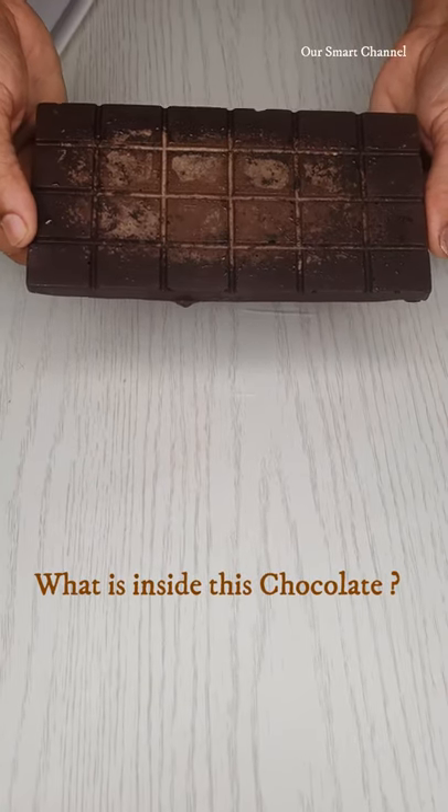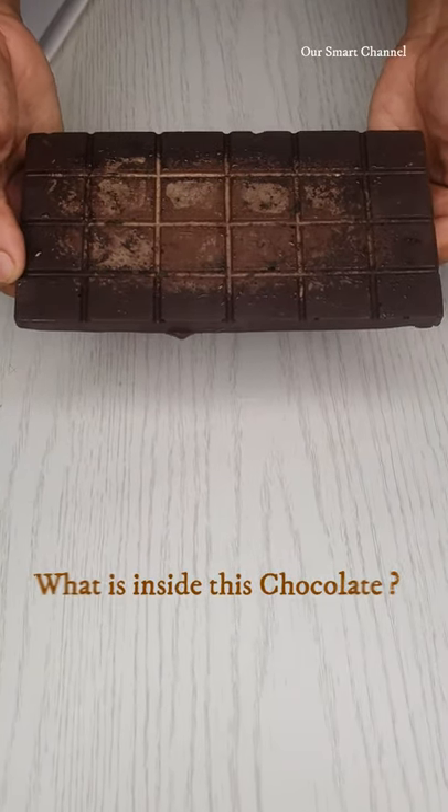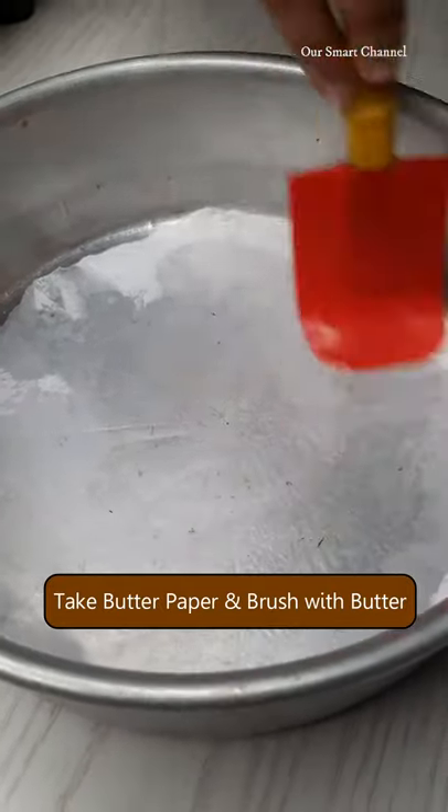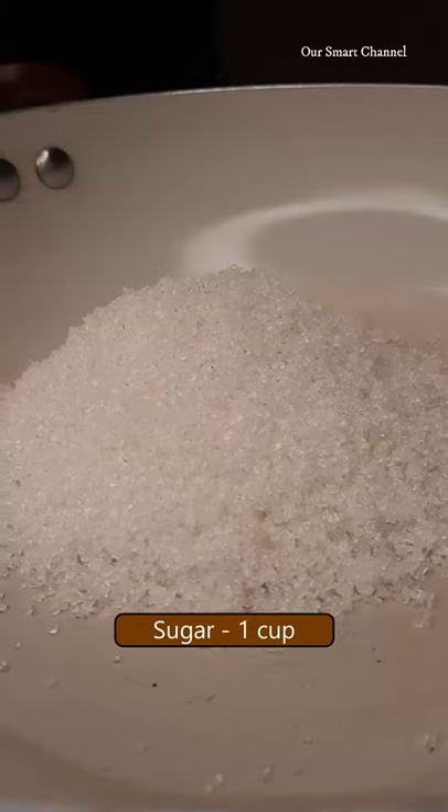This is a chocolate cake. You can use this cake. We are ready to put a tray in the pot. We are going to put a pan in a pan.